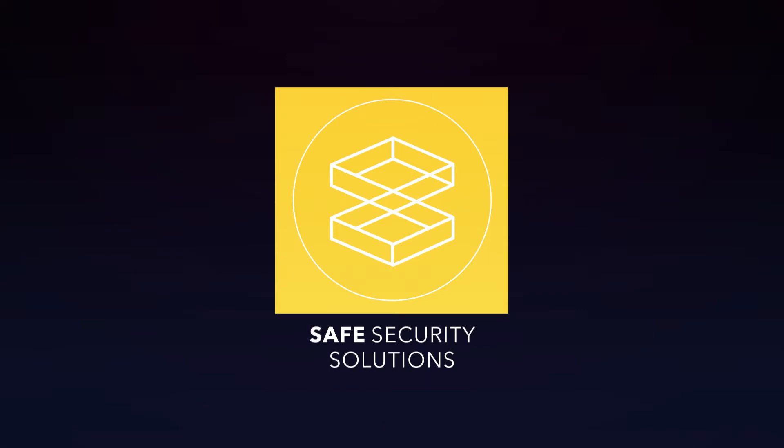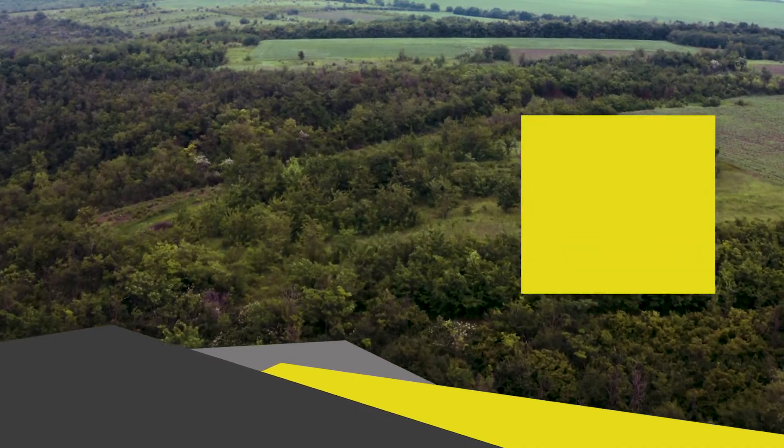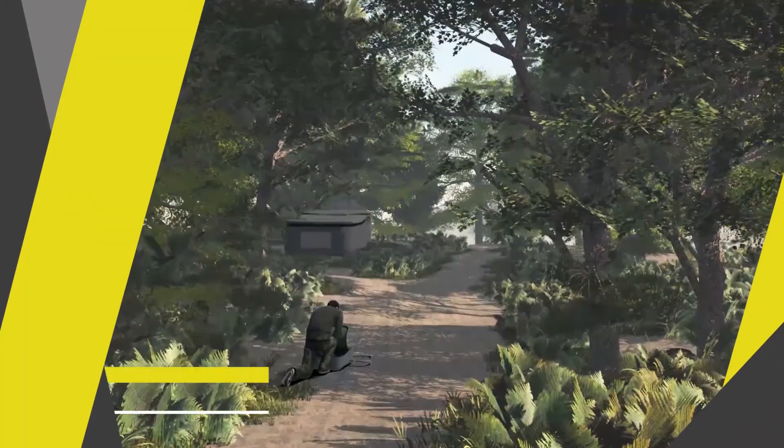Safe Security Solutions. Effective protection of wide open areas is challenging for law enforcement, full of unknown and unexpected turns. Let's take a closer look at Tom, our colleague, who couldn't possibly do it alone — but thanks to the Sensor Guard wireless tactical solution, he never really is.